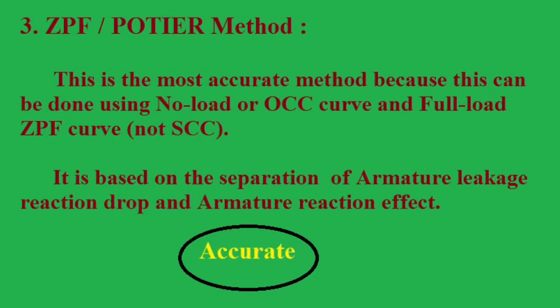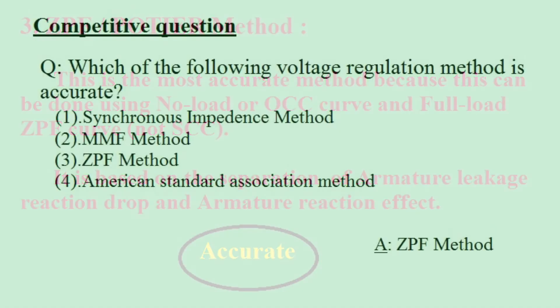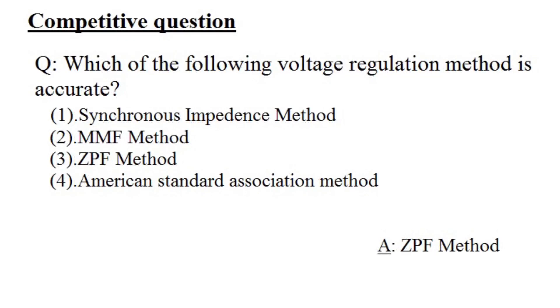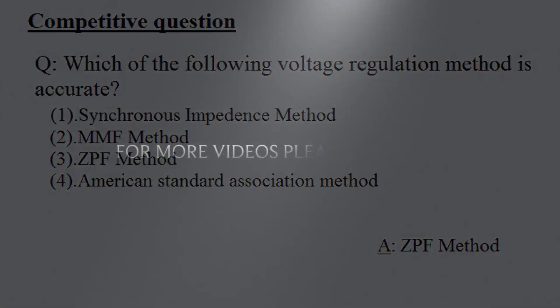Among all three methods, the zero power factor method is the most accurate one, because the synchronous impedance method is a pessimistic method and the magneto-motive force method is an optimistic method. We also have one more method known as the American Standard Association method, which is a modification of the MMF method.